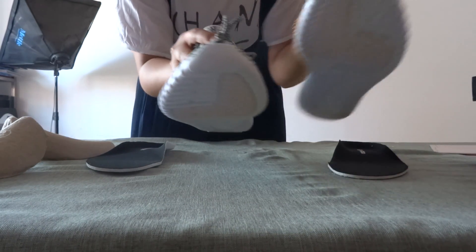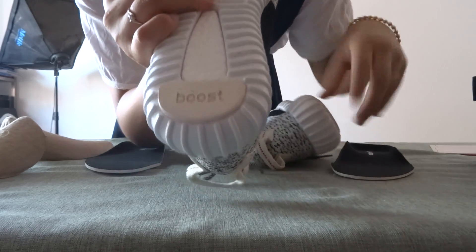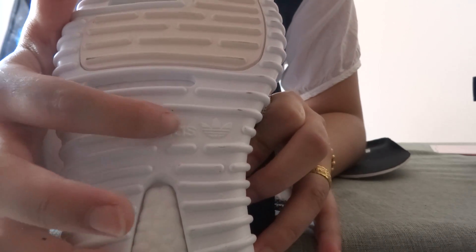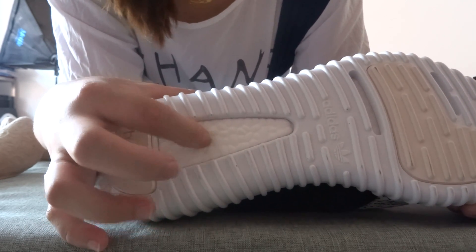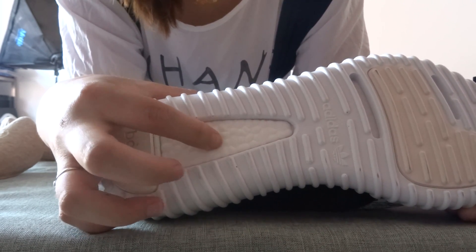The most important one is the sole of the shoes. Let's see this — we can see the bird boost. And from the other side, we can see the birds and Editors and the logo. This is the most important one — whether the shoes are comfortable or not just depends on the design on it. You can check it out. Put it on — it's very soft.